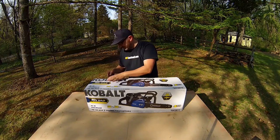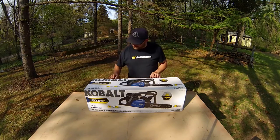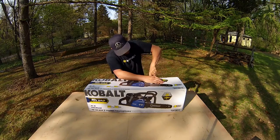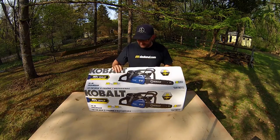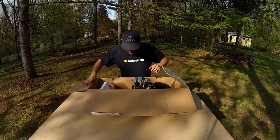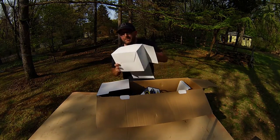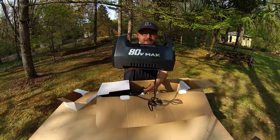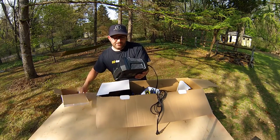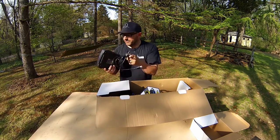I'm sure it's not going to be any big surprise — it's going to be a battery, a charger, and a chainsaw, right? Some instructions. This must be the charger. Yep, big ol' charger. 80 volt max. Little charging indicator icons on there. Green flashing is charging, green solid is charged, red solid is overheating or a hot battery, and red flashing means your battery is toast.